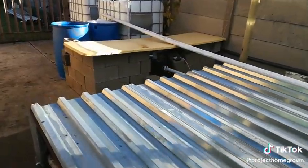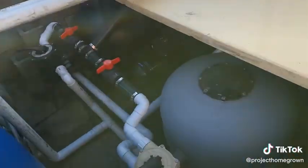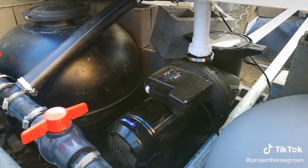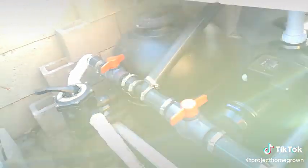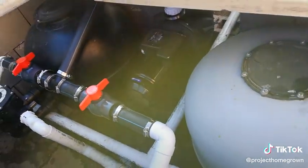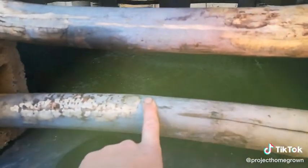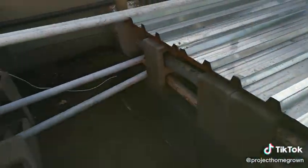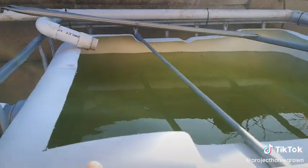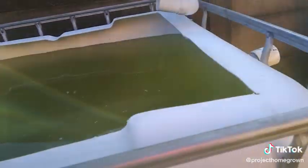All of this is powered by a 40,000 liter per hour pump. It draws up water and runs it through the two sand filters that filter back into the sump tank. When I backwash the sand filters, I will backwash them into these two IBC tanks that will be filled with K1 media.